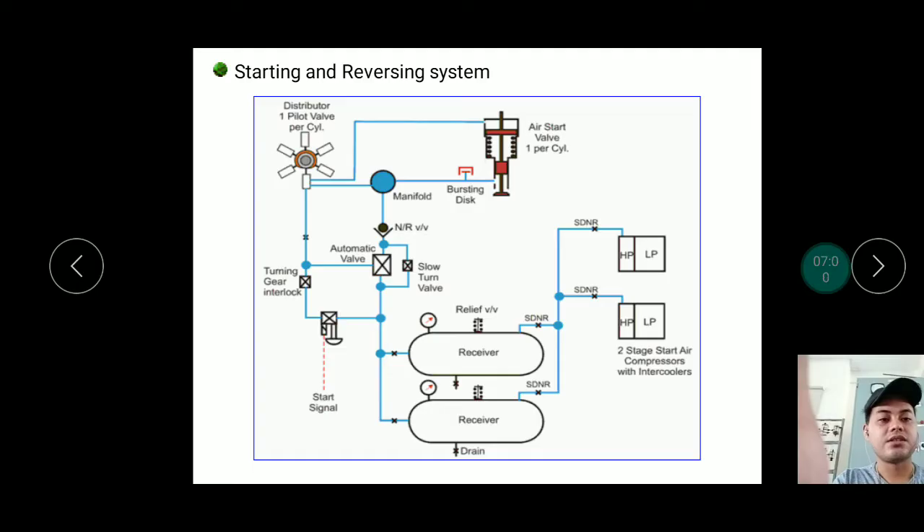Once the receiver is full at 30 bar pressure, you can press the start signal. The start signal can be activated from the engine control room or from the local control at the engine itself, using a local control push button.